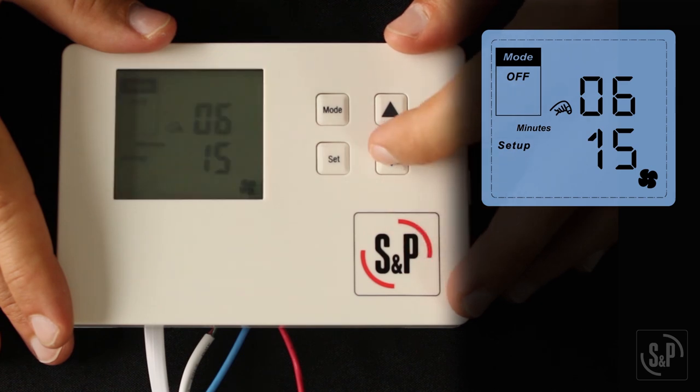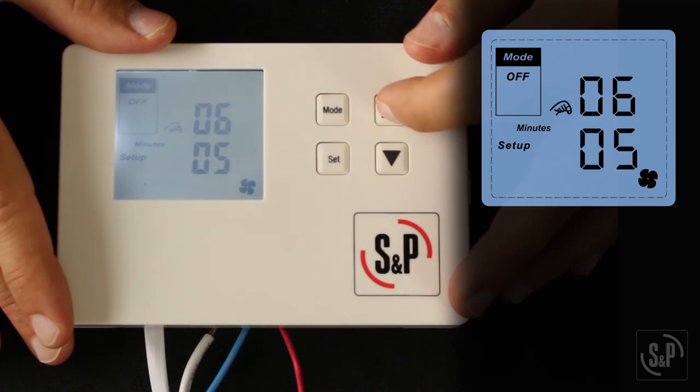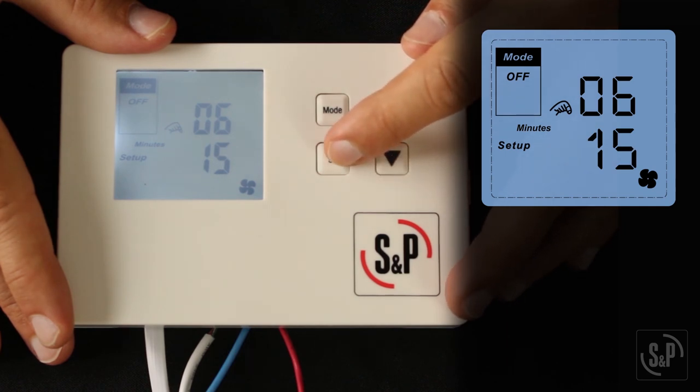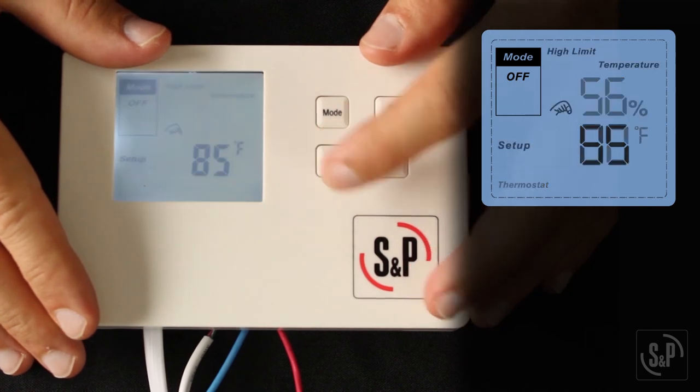Last, you will see 06, which is the fan or damper runtime per hour in minutes. This can be set anywhere from 5 to 60 minutes in 5-minute increments. Use the up and down buttons to adjust the runtime and the set button to confirm. Now the control will return to the home screen so you can set your temperature and humidity limits and duct heater set point.